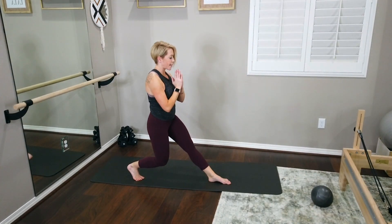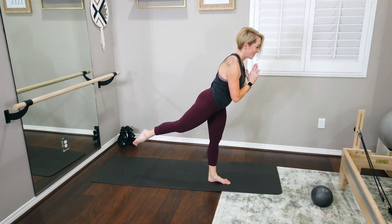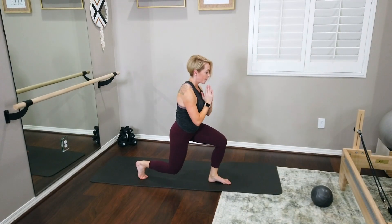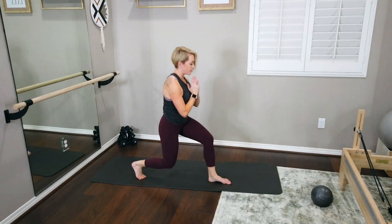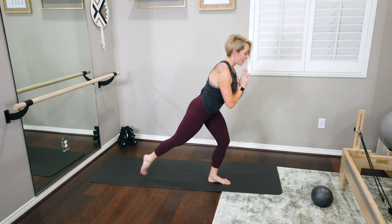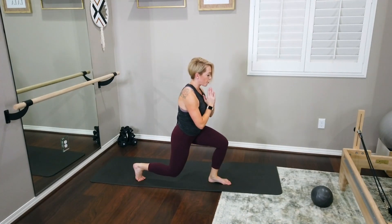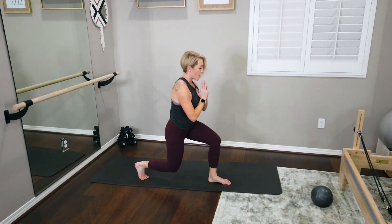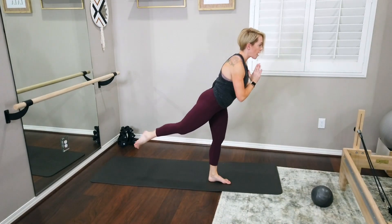Remember, that arabesque is not big — we don't want to shorten the low back. We want to keep lots of length there as we lift out of that left glute, extending the left leg and tightening the right. Press it back, extend through the left hamstring, come forward and lift. We've got three more. Come into your lunge, press back, bring it back to the lunge, and go for that arabesque. Last two — press it back, come forward, find your lift. Last one — press away from the left foot, bring it forward, find your arabesque.